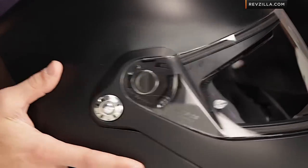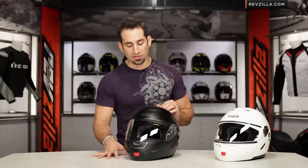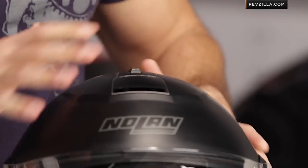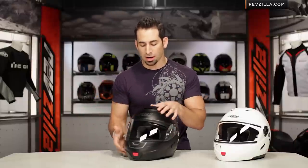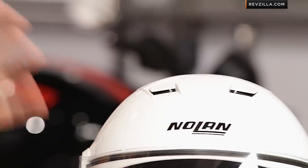The other change is the vent structure. They're claiming these vents are a little bit more efficient and certainly have a bigger Venturi out of the back. But if we look at the top, it's a different vent structure that's a little bit harder to use and harder to operate — doesn't feel as smooth as the original N90 with the two-position opening.